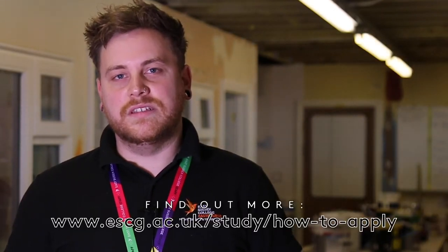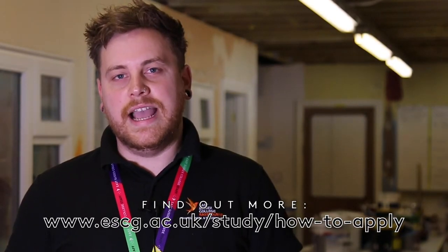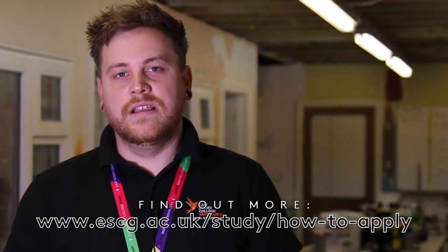At level one it's an unaccredited course, but you're working towards level two — you're assessed at a level two standard, which gives you an advantage when you get to level two. Level two is the City and Guilds qualification, so you'll be assessed practically and theoretically. You have a couple of online tests and paper-based tests in the workshop, plus a series of assessments.